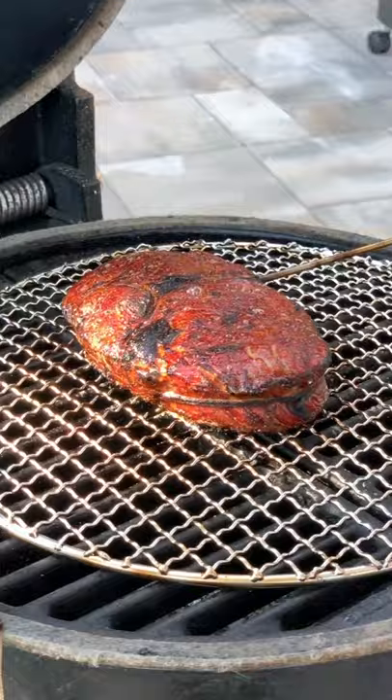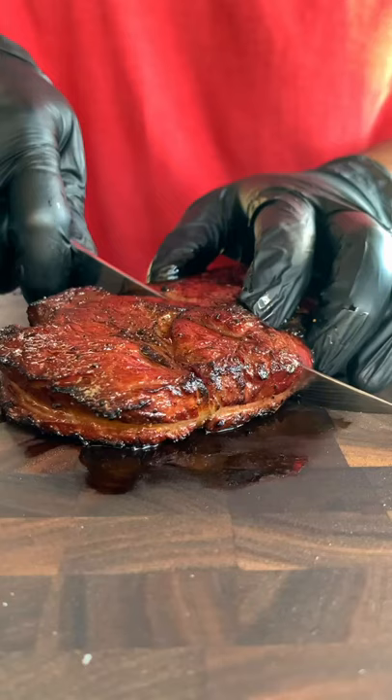I sear these for a minute on both sides. Check out the results. Charcoal for beginners on a view to a grill.